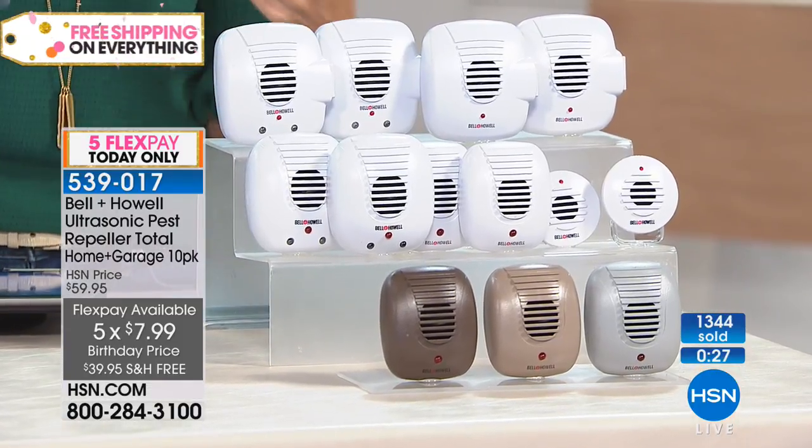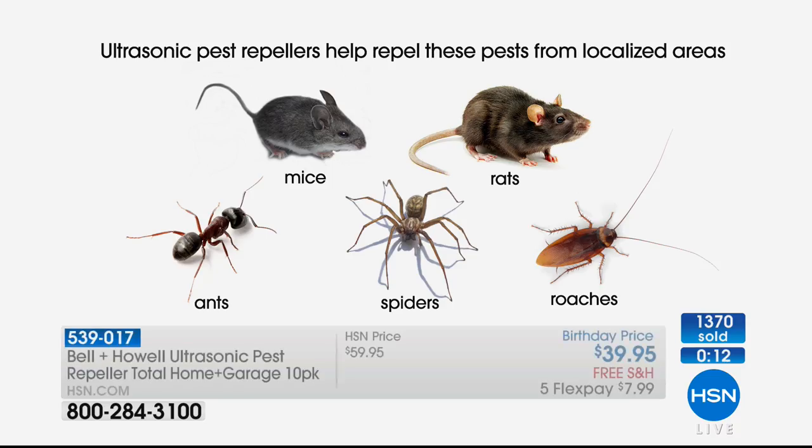We had a question on Facebook — does it repel spiders? Yes, absolutely. It does not work on termites — we never tested for that. We can only say rats, mice, ants, roaches, and spiders — just the things we've tested for. Here are the five things that have been tested and approved: mice, rats, ants, spiders, and roaches go away. And if you're going to buy a set, this is a great set to start with — it's a 10-pack, a whole home set. You've got enough here to do the average size house plus the attic, basement, and garage. Those are three places you never want to forget.